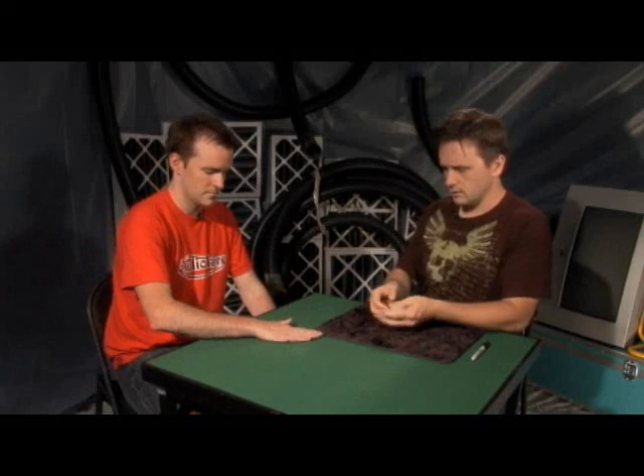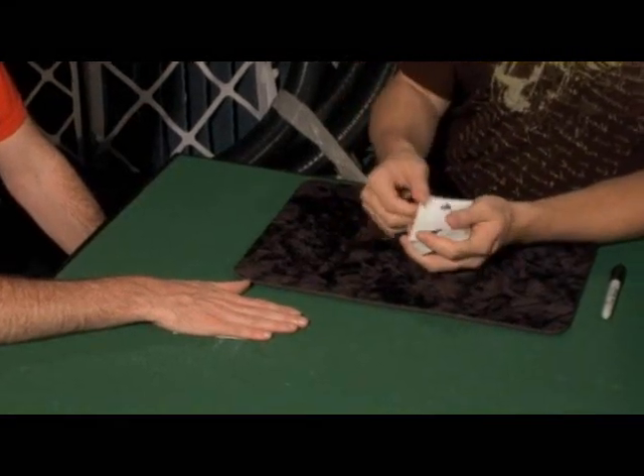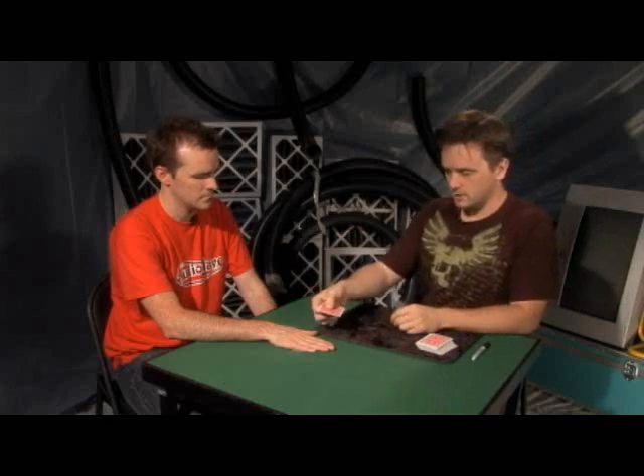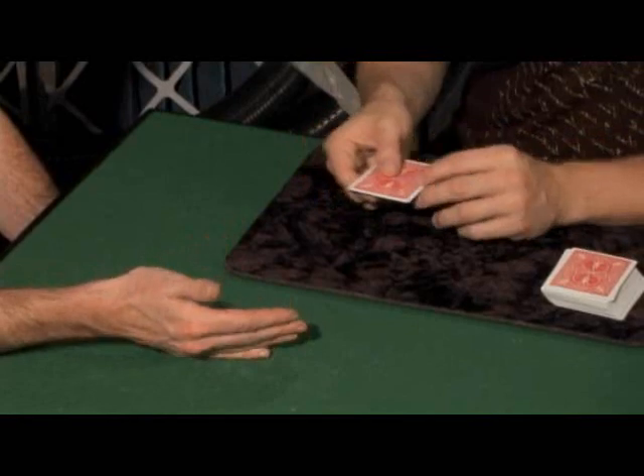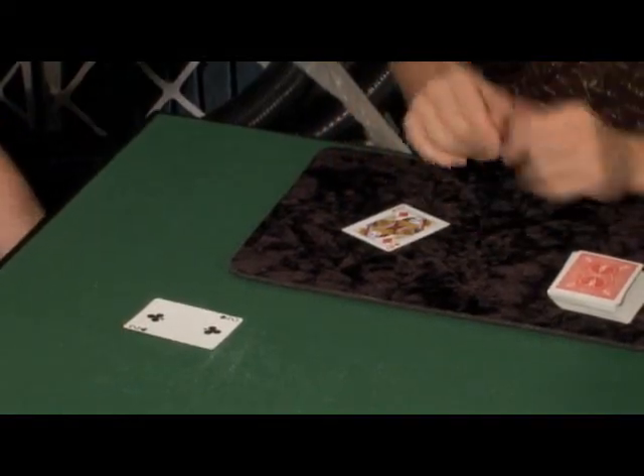Do me a favor — I'm going to put this Queen right there. Just put your hand on top of her. That's wonderful. And then we'll use another card here. It doesn't matter which one we use. That one is the Two of Clubs. So let's take the Two of Clubs and watch. I'm just going to give it a little spin over your hand. Turn that card over. And now there's the Two — and that's the Queen. Cool.